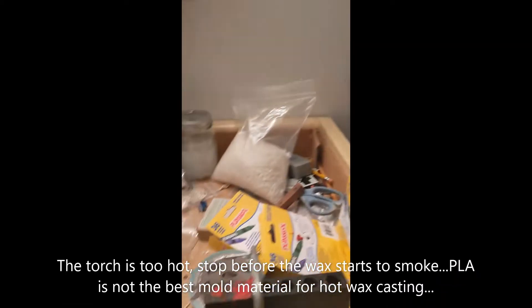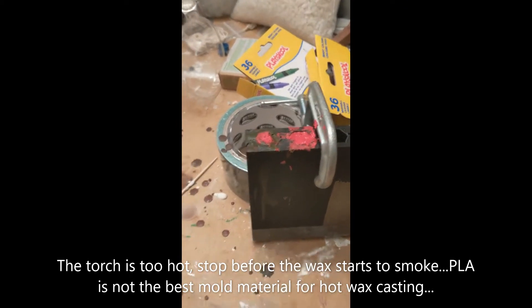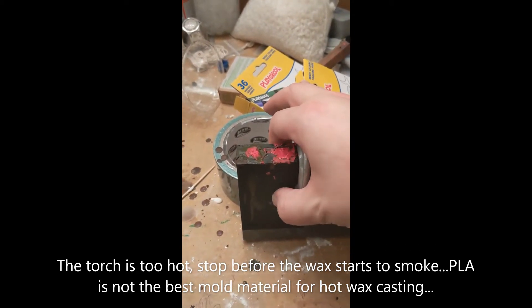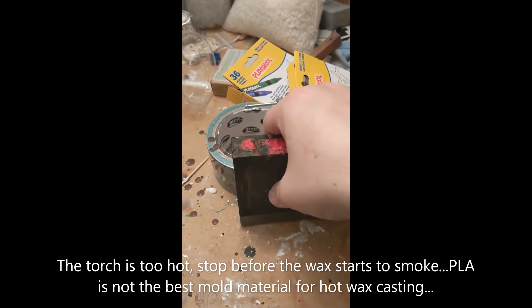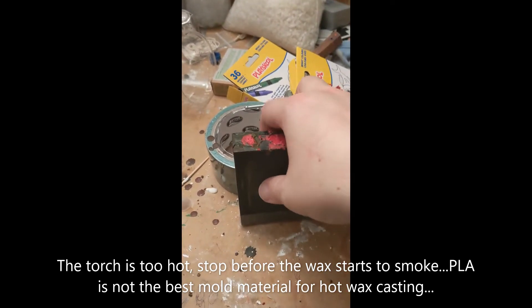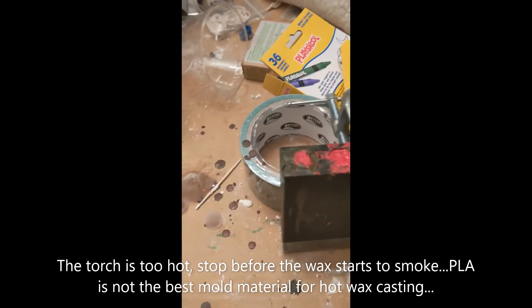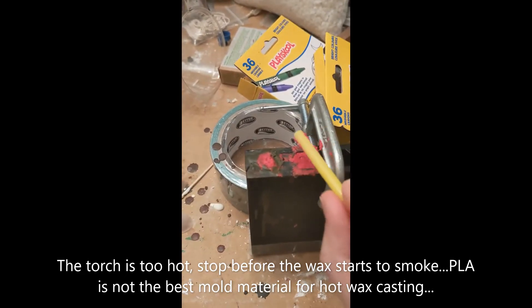With a propane torch that might be a bit too hot, I had to hold it really high up to pour it, but I couldn't fill it and pour it at the same time. So I'm going to let this cool for probably about an hour. The mold is printed in PLA, so it's a little bit toasty on the sides, but that's fine. I'm going to let it slowly cool down. I just used a spare straw to scrape the top and get that nice and flat.